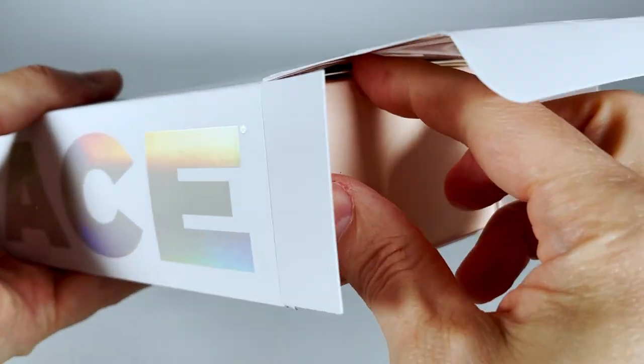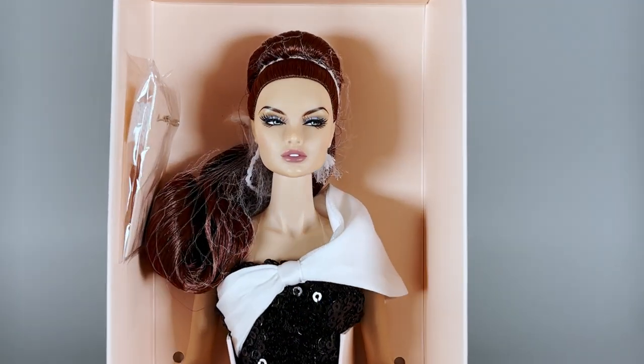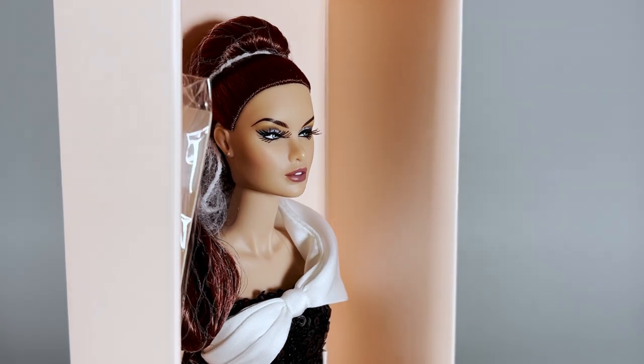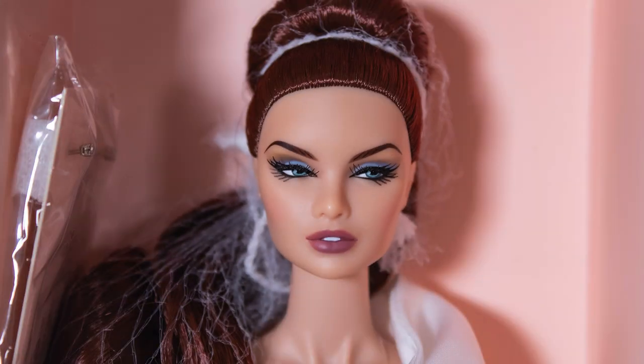Now let's see what's inside. Here she is — she's beautiful. The difference in tone between her head and body is very noticeable once in hand and I don't like it. I'm not the only one, if I refer to the many comments from other collectors.